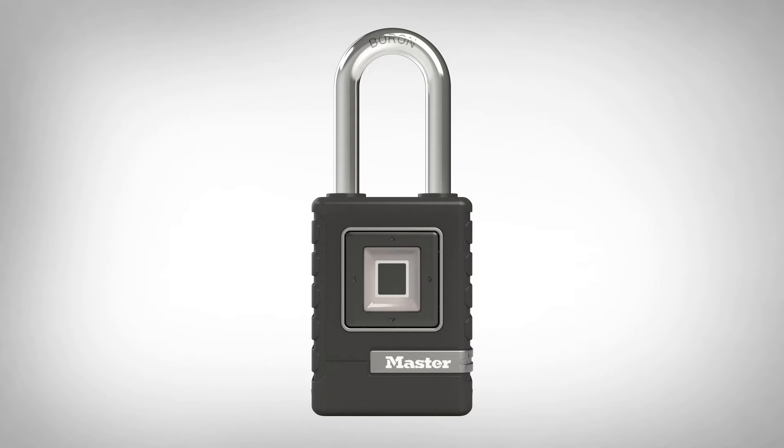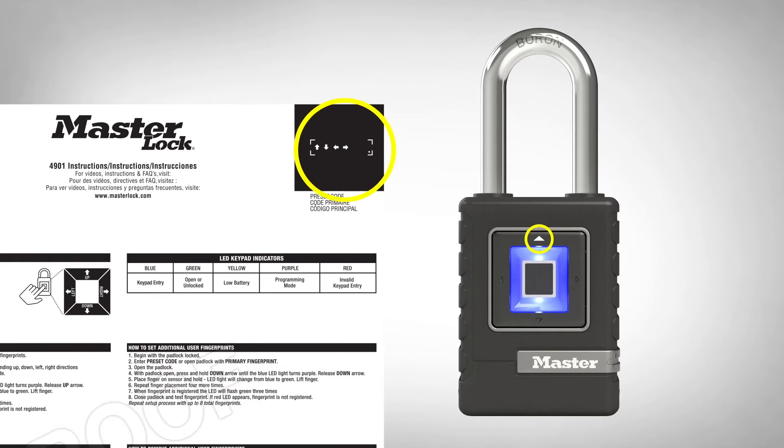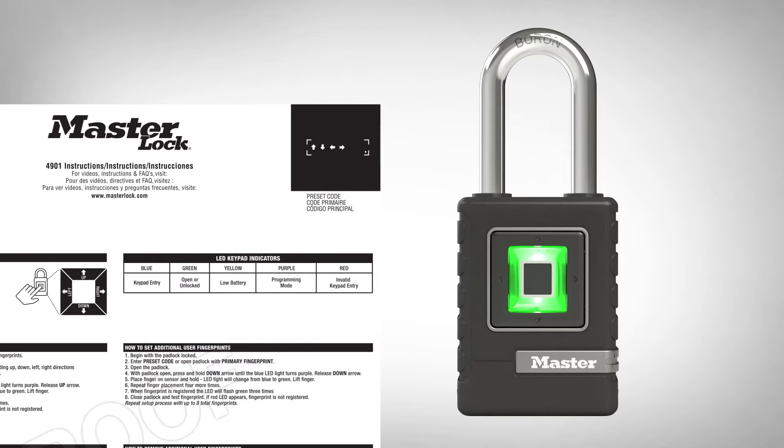Begin with the padlock locked. Using the corresponding directional arrows on the padlock keypad, enter the preset code shown at the top right of the instruction sheet. Open the padlock.